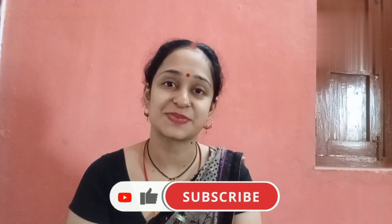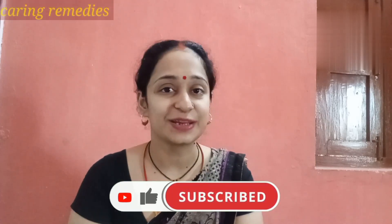So friends, these were some tips that I have shared with you. If you follow these tips, you will be able to remove the unwanted hair from the child's skin, and the skin will be clear and soft. If you like this video, don't forget to like it and subscribe to the channel. See you in the next video. Bye-bye, take care, stay safe. Have a great day!